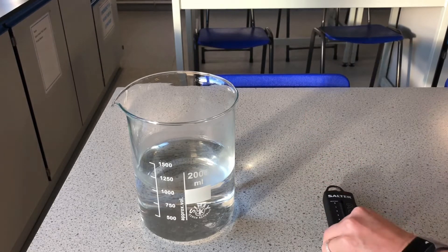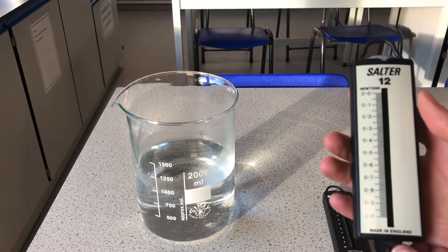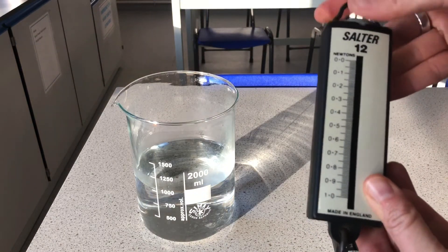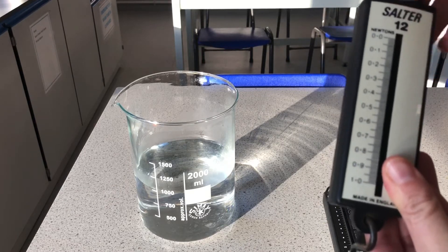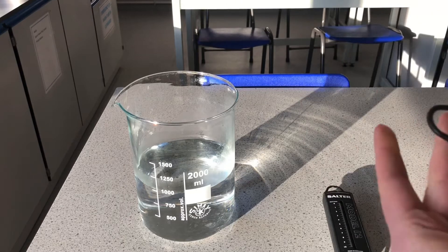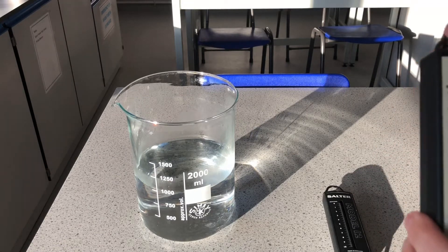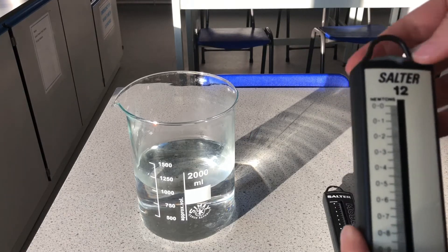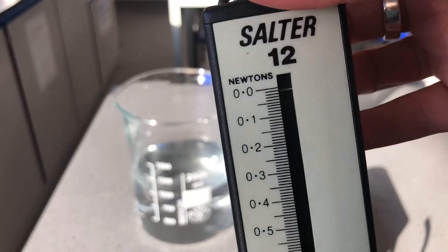Here we have two Newton meters. This one has a scale from zero to ten, and this one has a scale from zero to one — it's a more sensitive Newton meter. The first thing we need to do is line up the indicator with zero. I've had to turn the dial at the top to adjust it, so that the line aligns with zero. If we don't have it lined up with zero at the start, we will get inaccurate readings.